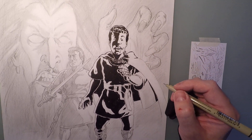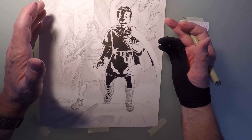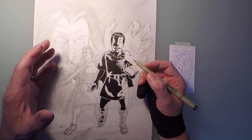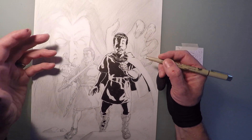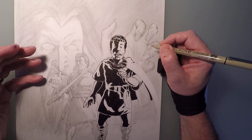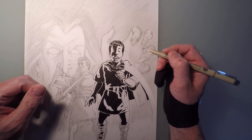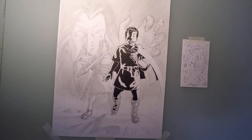The GoPro may be running out of battery, so I'm going to end this right about here. Basically inking a figure: start off with the blacks, fill all those in to get a figure and a feeling of how balanced you want it to be. Then go in with more detailed pen work, finding things to enhance — things to really make it stand out. In this case, giving the face a little more character, making the curls in the hair pop a little bit.